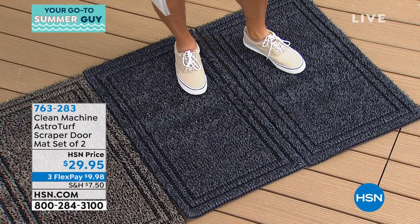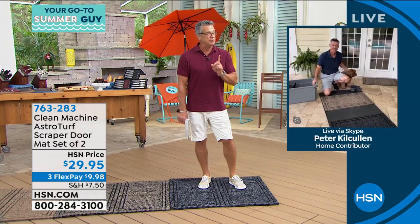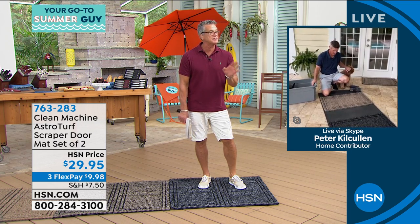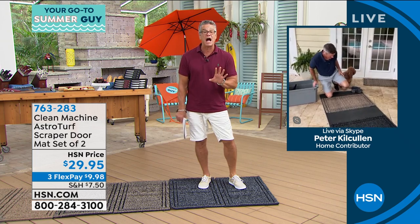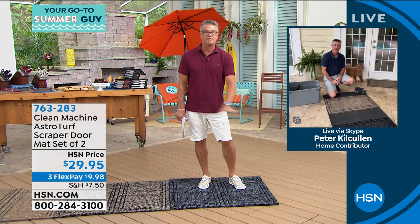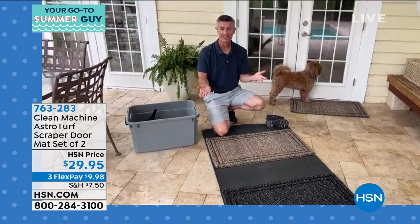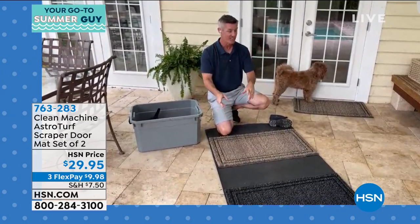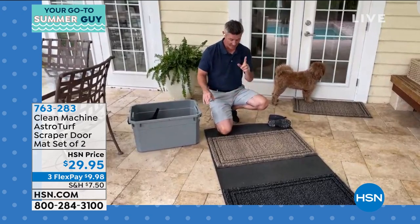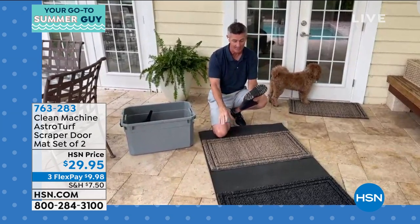I got to get Peter right out because he does the best demo ever on this to show you how well these clean. We have brought these back year after year after year. People love them because they just work. They're going to do what the mat is designed to do — they're going to keep the dirt and debris and sand from going in the house. Let me show you this demonstration, because if anyone out there is not seeing this, it really is the difference in why these mats are so great.